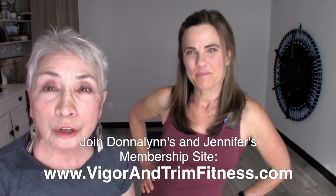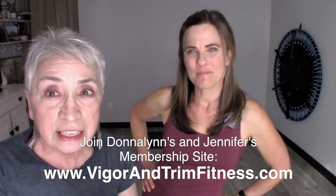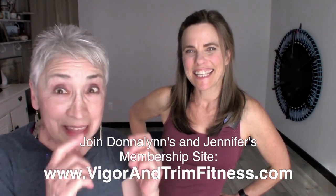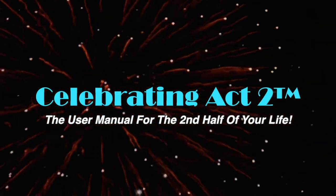We want to really thank you for joining us at Celebrating Act Two, Short and Sweet. We are at Vigor and Trim, where we have a health and fitness membership site for people over 50, and we're launching really soon. We'd like for you to get into our website and hit that subscribe button so you can get your discount as a founding member now. You'll find that information on where to sign up in the show notes. For more on Celebrating Act Two, visit our webpage, follow us on Facebook, subscribe on YouTube, and tell your friends — Celebrating Act Two is the user manual for the second half of your life.